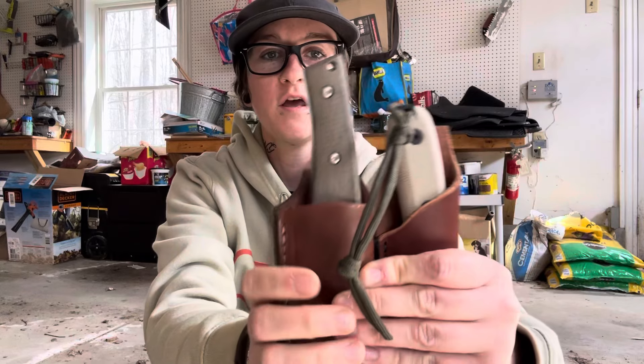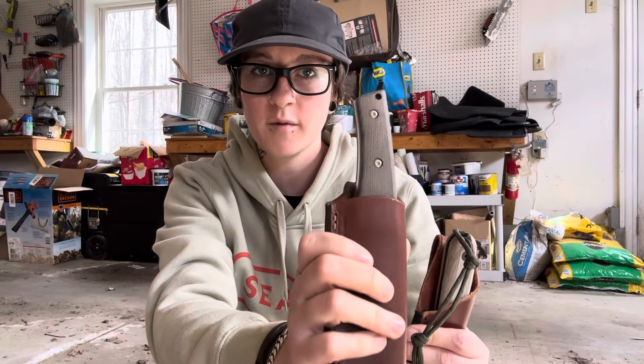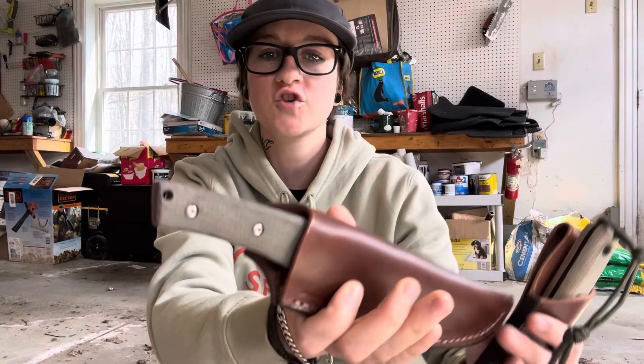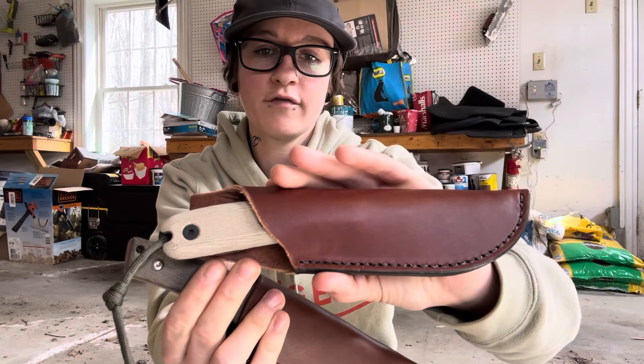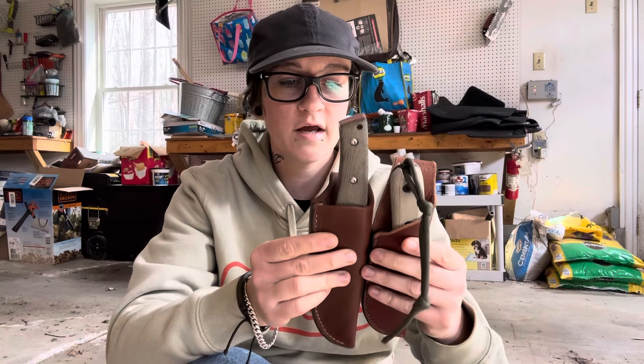How's it going fam? Welcome back to Erica's EDC and today we are going to do some testing with two knives. We have a brand new knife from Three Rivers Manufacturing, TRM, and then we have an Essie knife here. I've never used either of these, so we're going to do some testing with some batoning and see how they do as they are both camp knives.